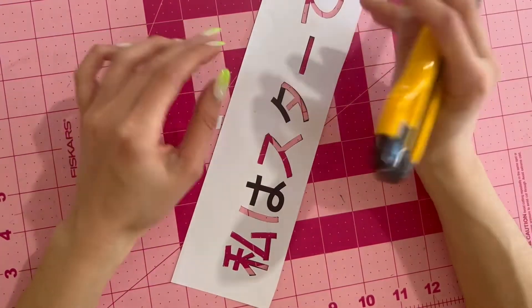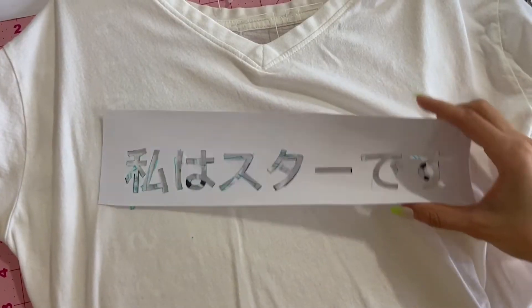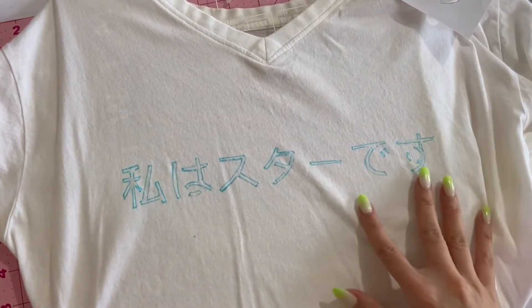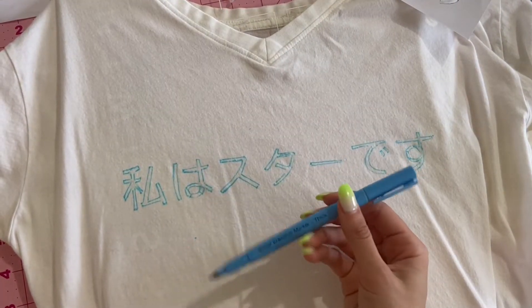Once I have the stencil, I take a marker — it could be a marker, a pencil, a pen, anything pretty much that helps you draw the letters. Just be very careful as to what you use, because you don't want it to bleed out.